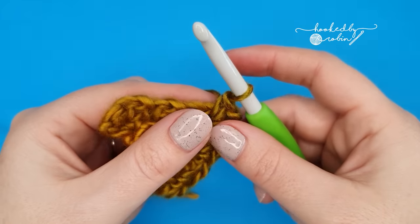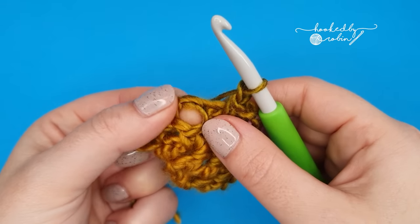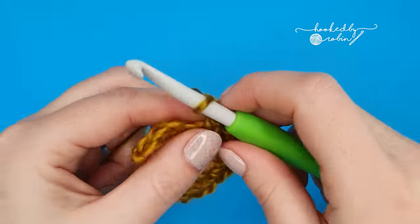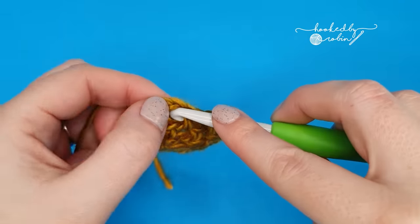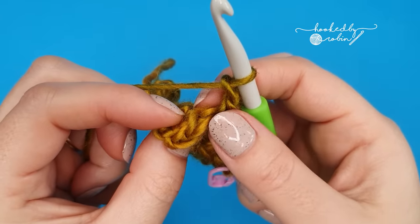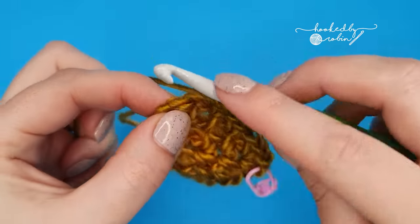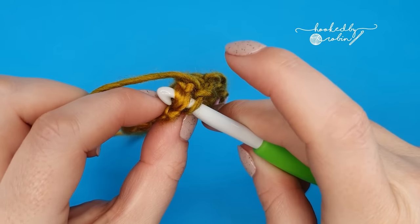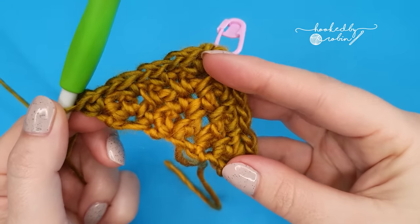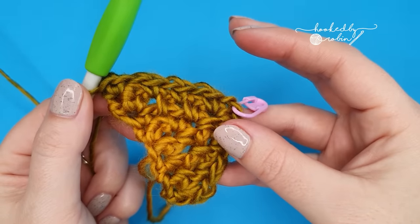Then working back down the other side, chain one, single crochet into the chain one space — you're skipping these stitches entirely and just working straight into the gaps in between them. Chain one, single crochet into the chain one space. Then to end, you'll have two stitches left — skip a stitch and work two single crochets into that very last stitch. So that is the pattern repeat row, and we are going to repeat this over and over until the shawl is the size that you want it to be.